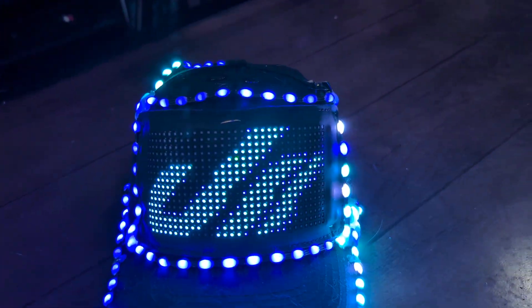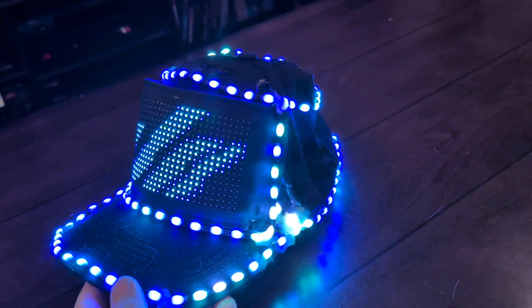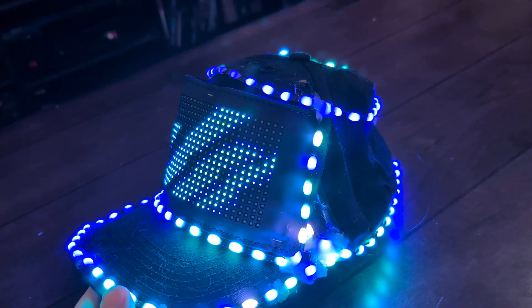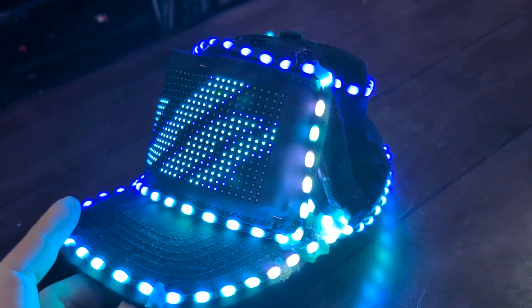The way it works is it has an RGB panel running the animation. It has two LED strips that are running independently, so if one dies the other one should keep working.